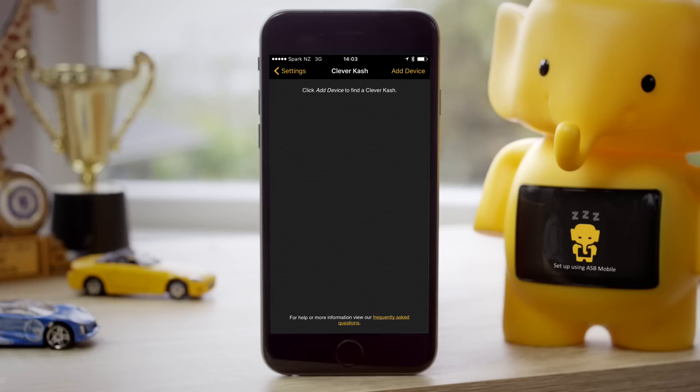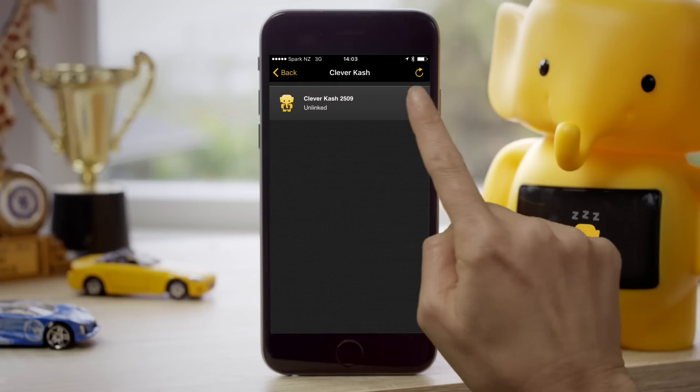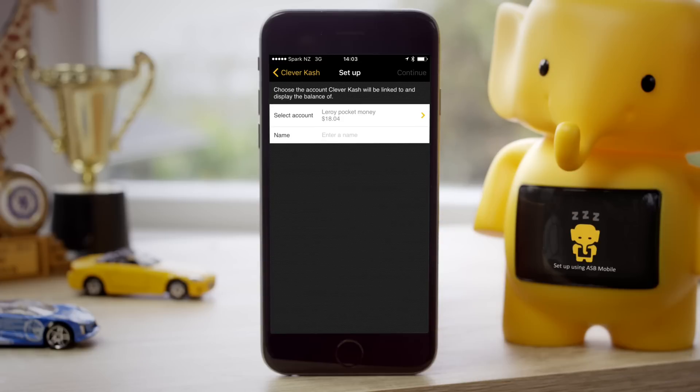When Clever Cash is awake, tap Add Device. Your ASB mobile app will search for Clever Cash and once located will appear on your screen as unlinked. Tap on the Clever Cash you want to link with and choose the child's savings account that will be displayed.